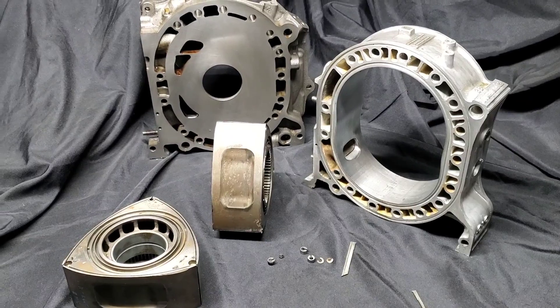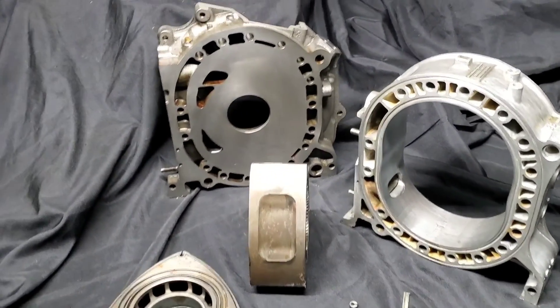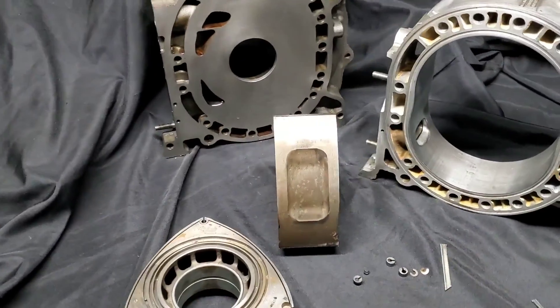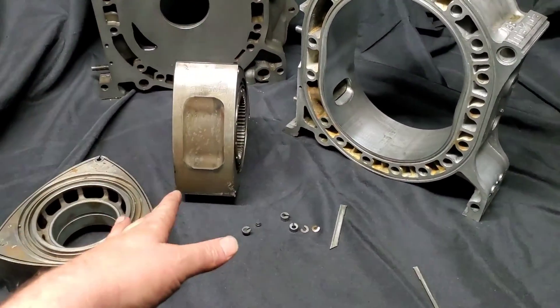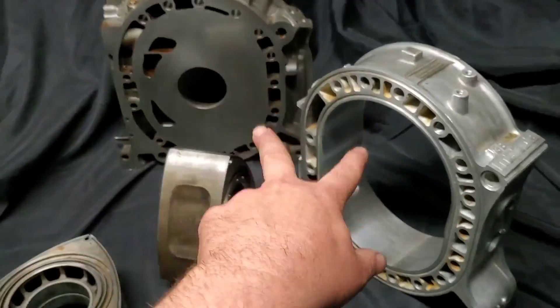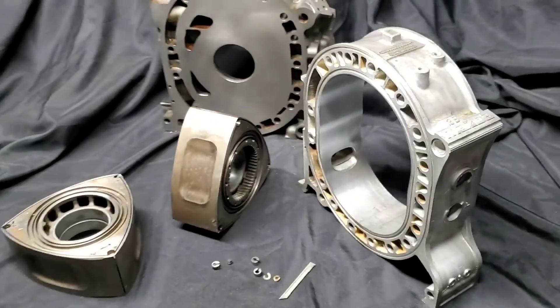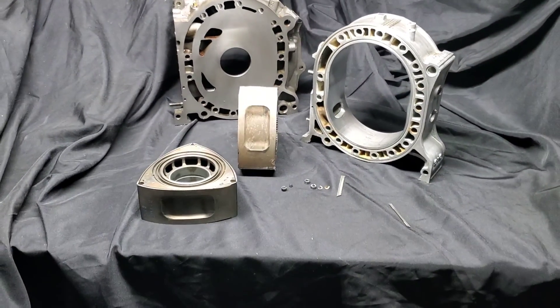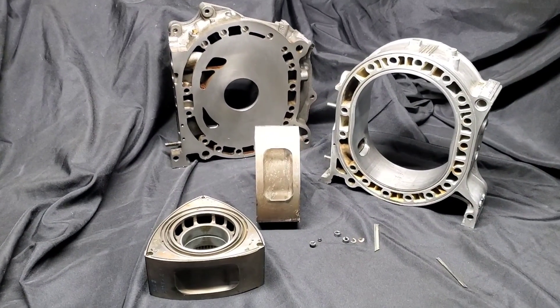We're going to put this together, so this is just the first video of many — make sure to follow. We're going to be cleaning up these rotors, doing some more modifications for performance, new bearings. This is a lap side housing and we're going to do some more porting — basically create a hot rod hybrid Renesis. Join me, follow me — KMR, MazdaTrix.